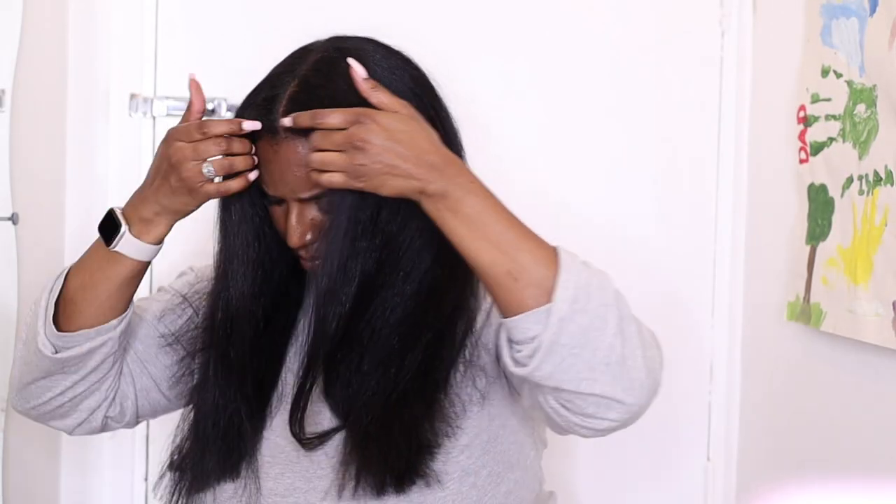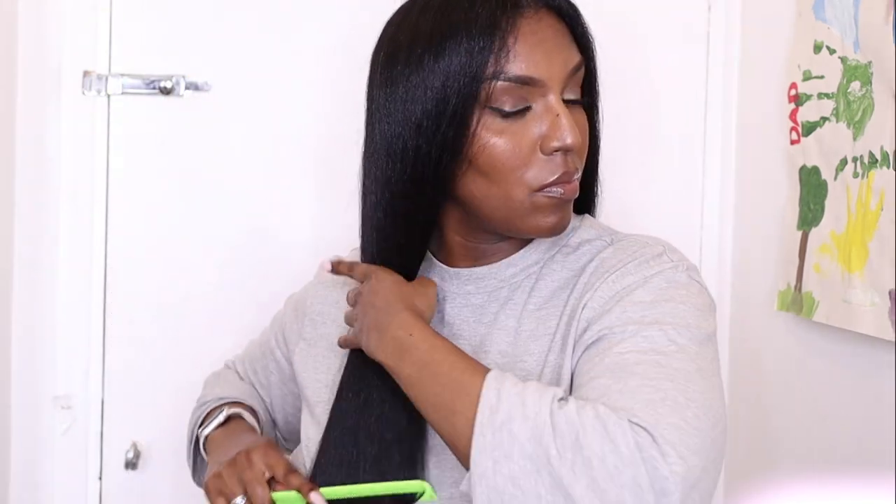Once I'm done cutting both sides I check if they're even, and they're not, so I just trim a bit more to even them out.